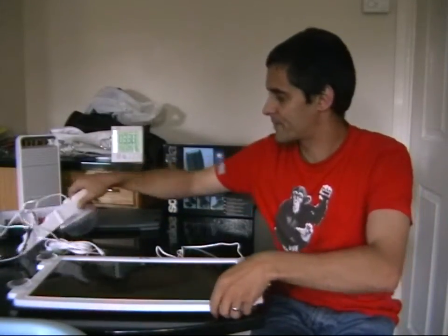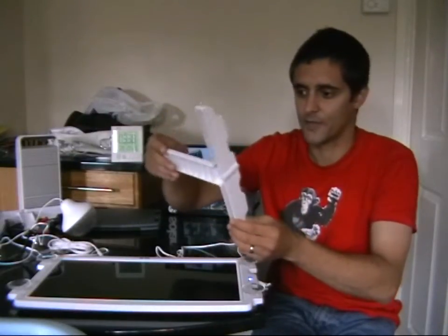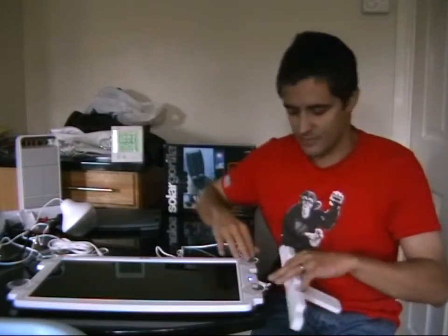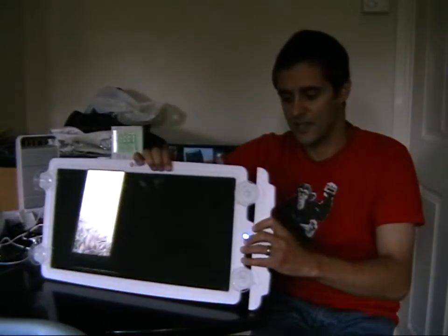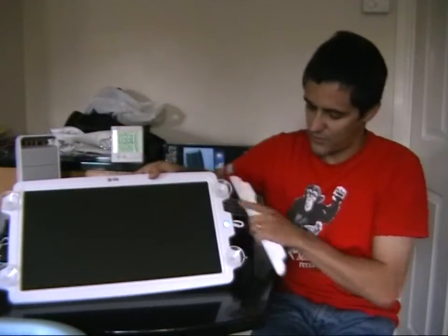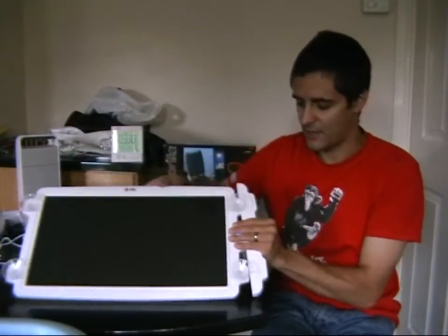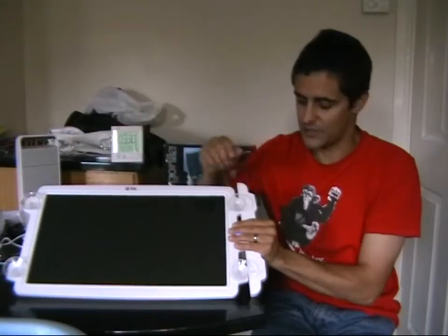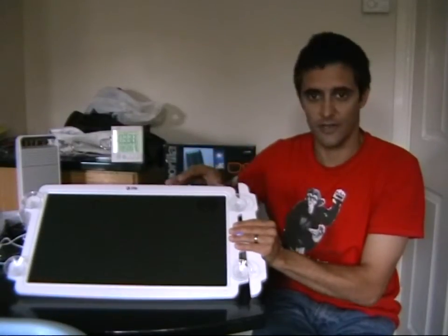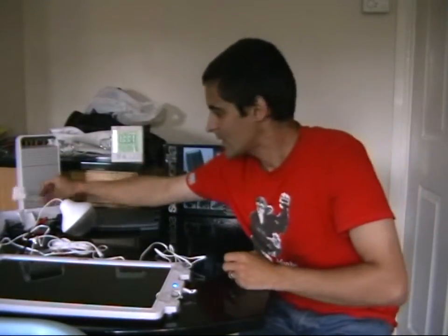You also get stands for the solar panel. When the suckers aren't in use, you simply slide these into the sides like so, and that basically stands the panel up. So if you're camping and have nothing to attach it to via the suckers, you can still stand it up and get the full benefit of the sun. You get two of them, one for each side.